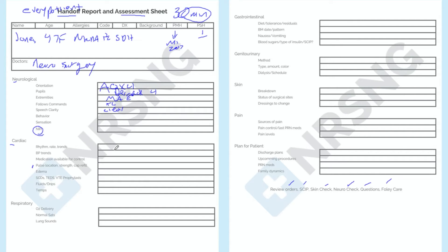Then we move on to cardiac. We talk about their rate, rhythm, and trends — maybe their heart rate's 120 and they're in AFib, going anywhere from 100 up to 120. Then we talk about BP trends. We don't want the nurse to walk in and see 160 over 90 and get nervous — we tell them the trends so when they see it, they're not alarmed. We also note available medications, like metoprolol 10 milligrams Q4 PRN. Then we talk about pulse strength, cap refill, any edema, whether they have SCDs or Ted hose, and any VTE prophylaxis.